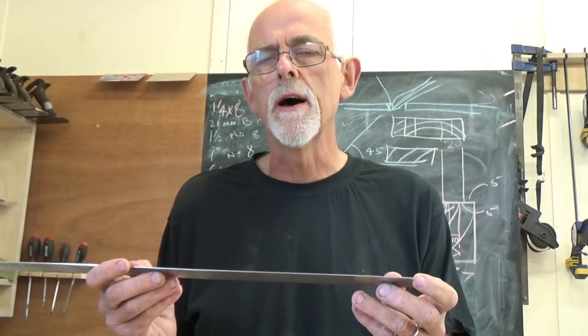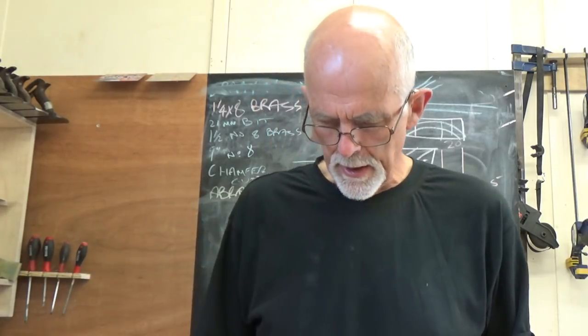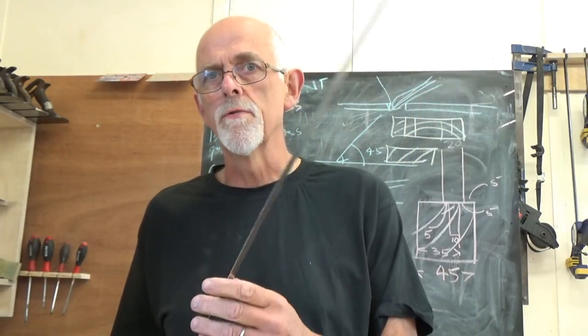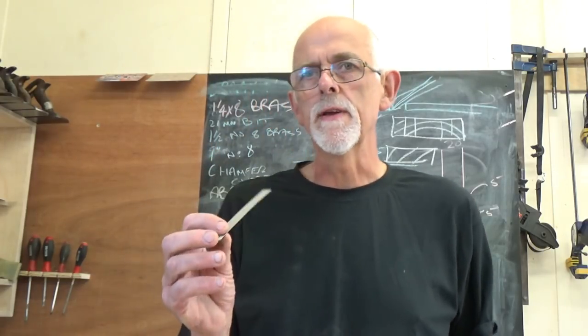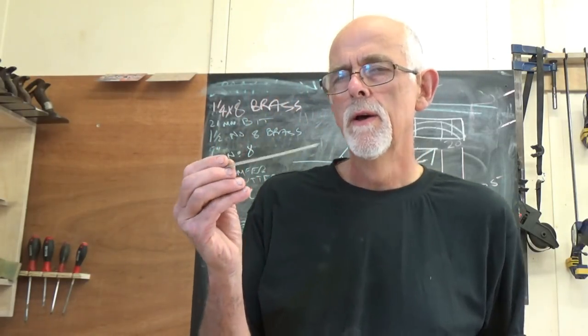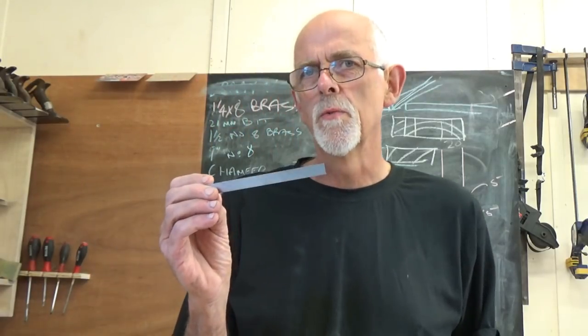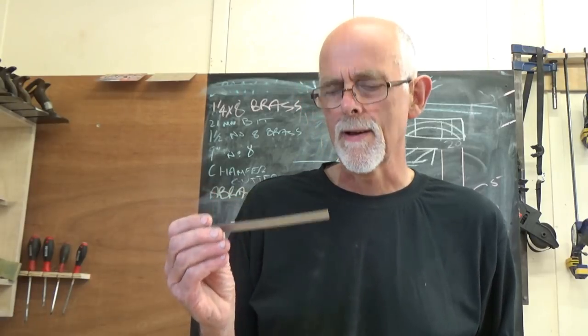A steel rule is very precise. You can line your knife up to it for marking, things like that. I have a set of steel rules running from a metre one down to a little 150mm one. This is what I tend to use most of the time for all my small precise measuring, when I'm setting machines and things like that.